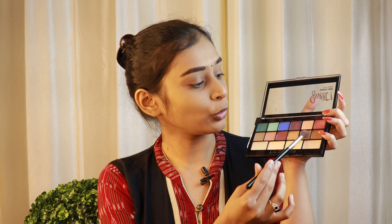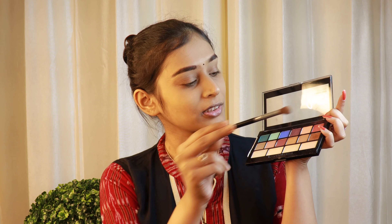First of all, I'll be taking a big fluffy brush and I'll take this as my transition shade, dust it off and put it on my crease. I'll also put concealer on my eyes. You should not use eye primer on your eyes because this palette's pigmentation is not so much, so if you use the palette directly it will not show off. For that reason, skip using powder and after concealer, directly apply these colors.